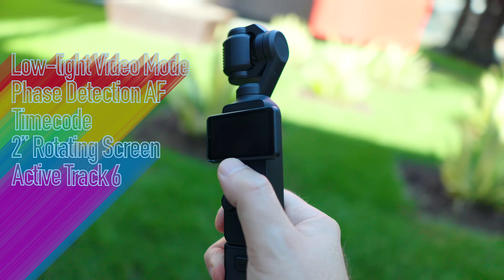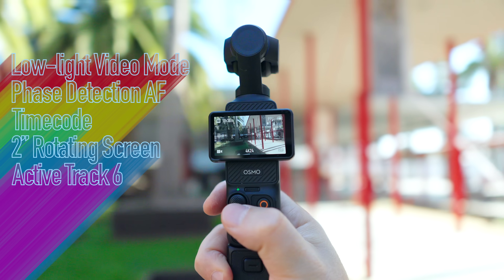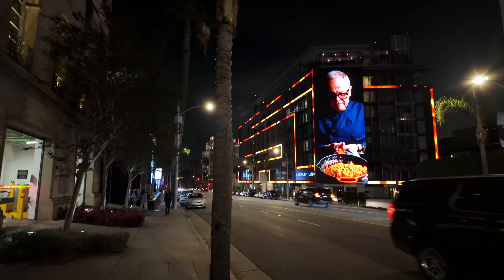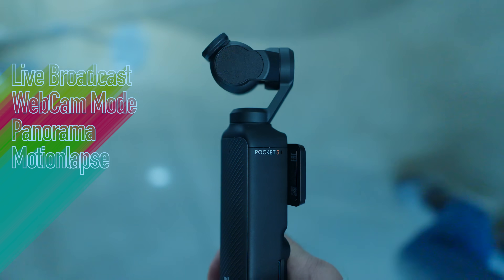It has low light recording mode, phase detection autofocus, timecode, a 2-inch rotating screen that also turns the camera on and off, and ActiveTrack 6 which works like a charm. It can live broadcast, it can be used as a webcam, even on Macs.